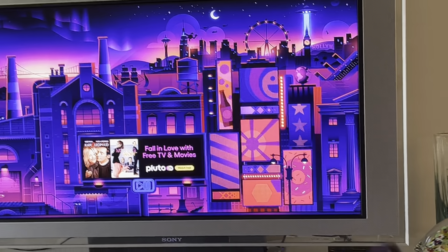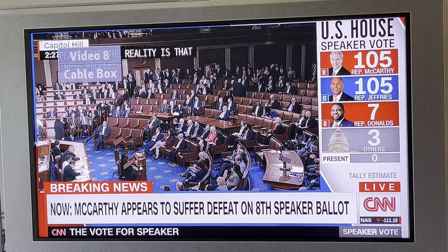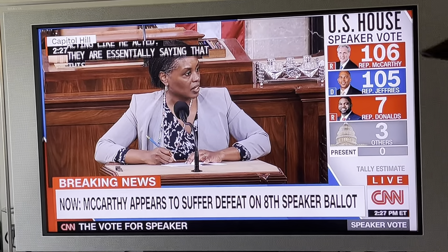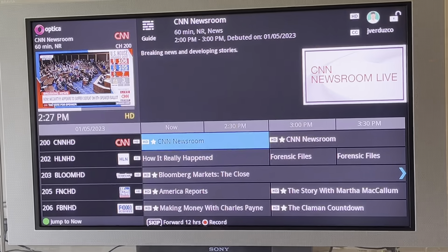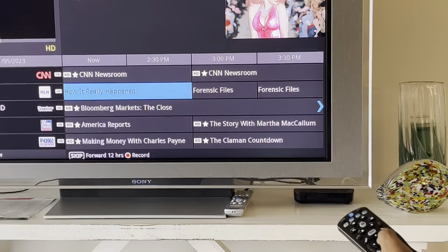Let's go back to the cable box real quick. I'm gonna go TV input. So we're on television — this is cable TV. You've got things like a guide. STB — that's the key. Hit the STB button and now you get a guide. You can do all of your searching and changing channels here.